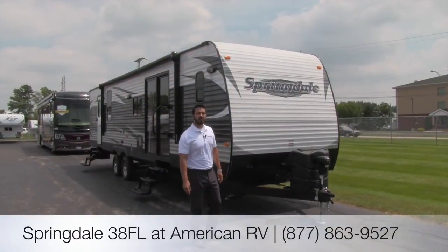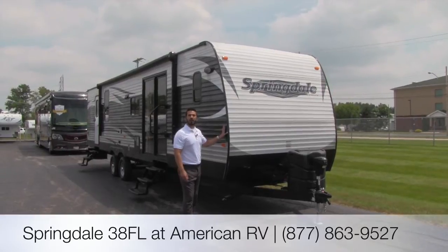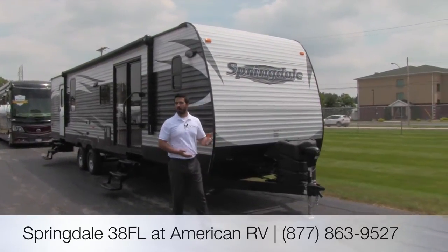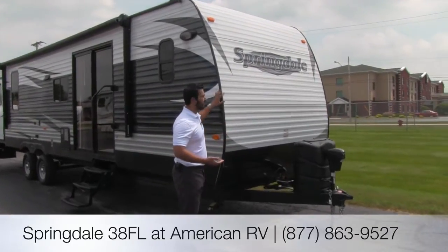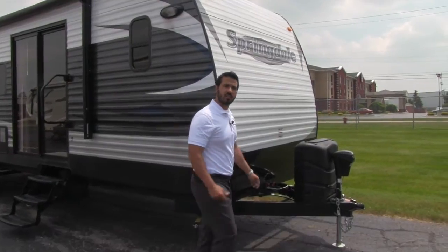Hi folks, I'm Ian Baker, the product specialist here at American RV. Today we're going to go over the Springdale 38FL. This is a model that's long enough to be considered a park model or a destination trailer, but it's still going to have the tow ability you'd come to expect from a Springdale. Let's go ahead and start on some of the features up front.